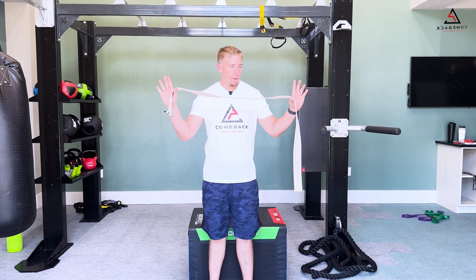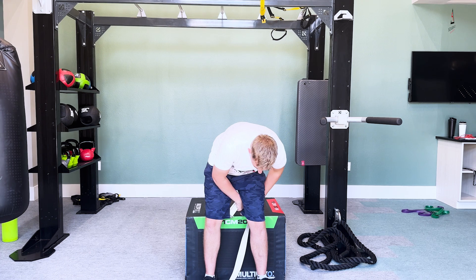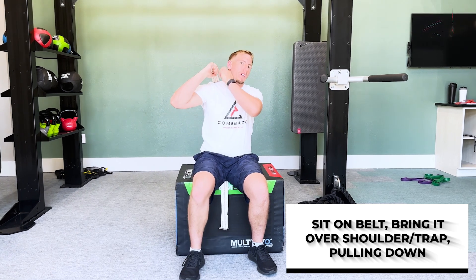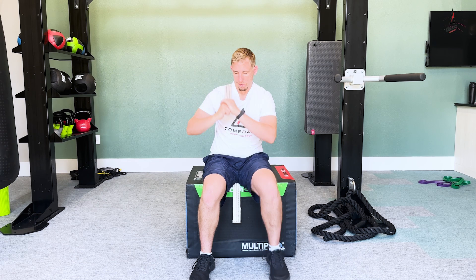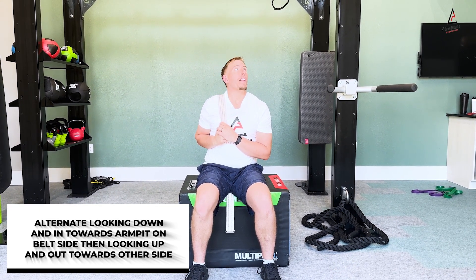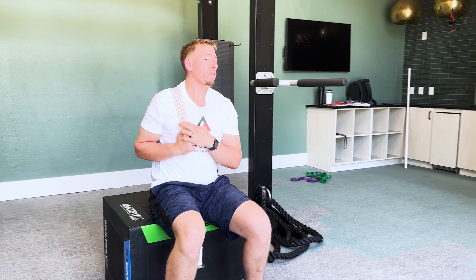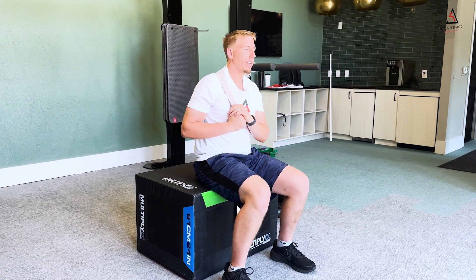Belt rib mobilization: grab a belt or a dog leash, sit on it, and take that belt over the shoulder right through this area here, pulling down and then up and out the other way. Down and in, up and out. There should be enough tension so it's pushing down on the trap, with that belt right on there.